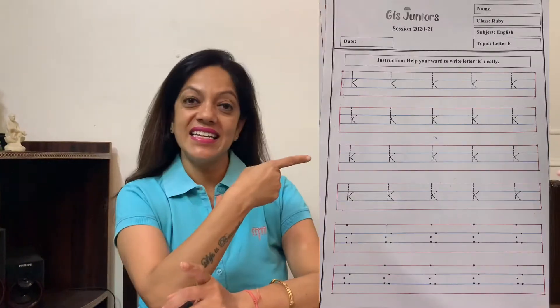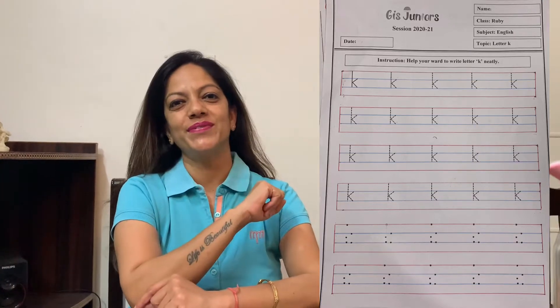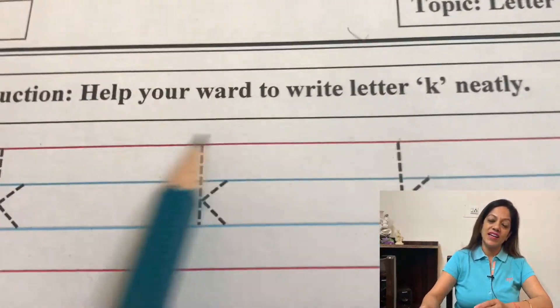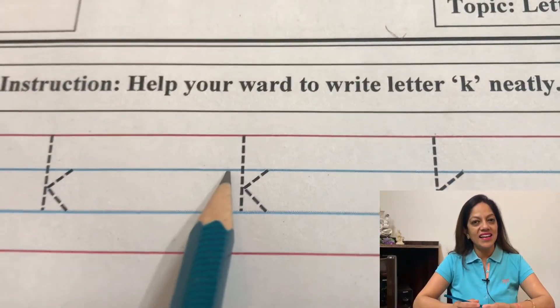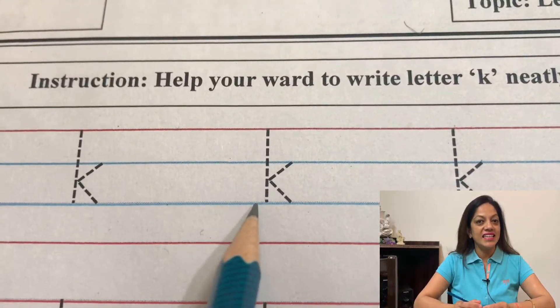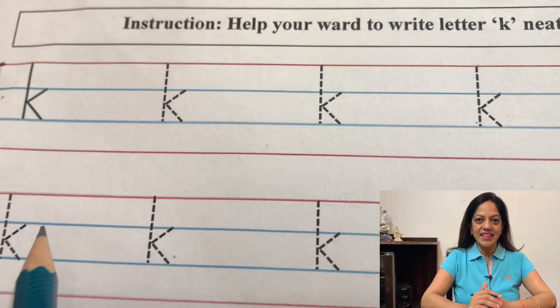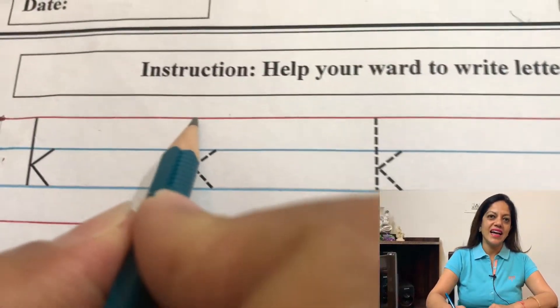Hi everyone, hope you all are in the best of your health. Today in this video I'm going to teach you how to write letter K. This is the format of the worksheet which you have to follow — write English letters in four lines. This is the tomato line, this is the sky line, this is the sea line, and this is the chili line.